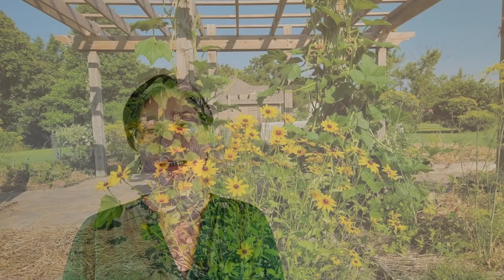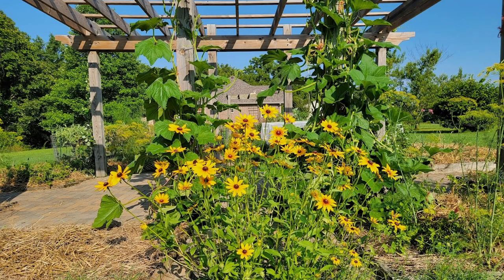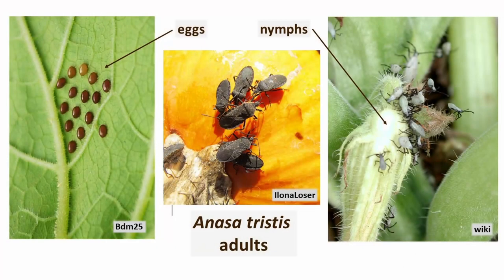Our first year growing tromboncini, I only had to fight the squash beetle a little. Sadly, halfway through the second year growing it, the very large, already producing vines succumbed to the relentless squash beetles. My only fight against these very pesky pests is to keep checking the leaves daily to remove adults, eggs, and larvae, or plant later in the season, or don't plant every year.